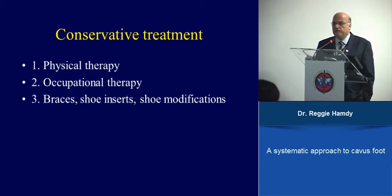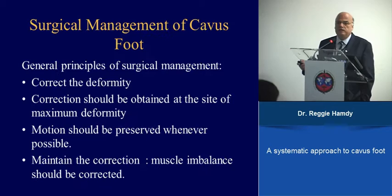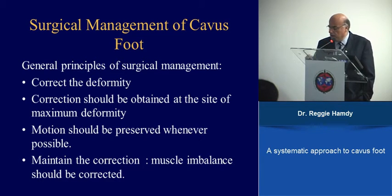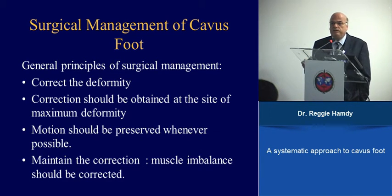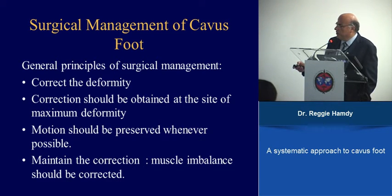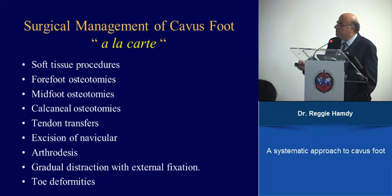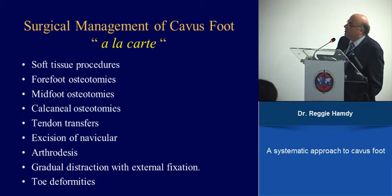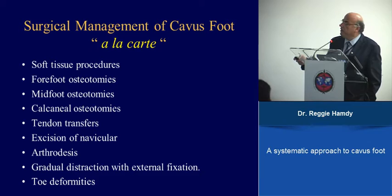The surgical management principle is that you want to correct the deformity, maintain the correction, and most importantly correct the muscle imbalance. The approach is stepwise: in some cases correcting soft tissues alone achieves correction; if not, you proceed to the second step, then the third, and so forth, as every case can be different.